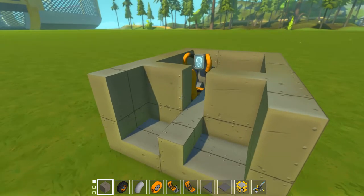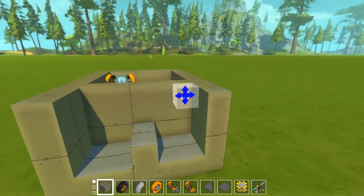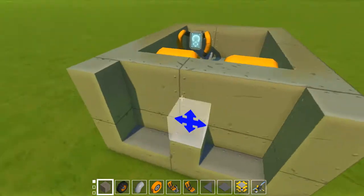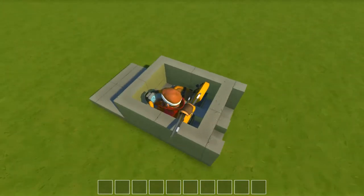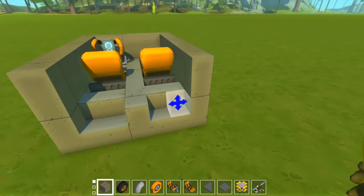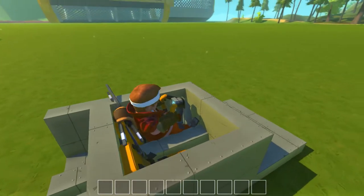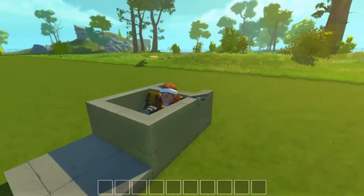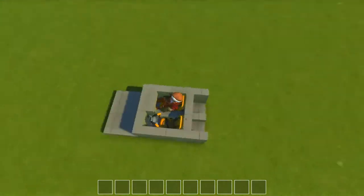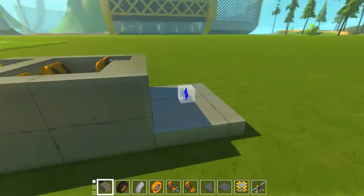Then you make the rear wall. You can choose how many blocks away the wall is from the seats - it can be like one block, you choose. I'm going to make it zero blocks, just straight up against the seats. Now we've got our little cockpit. Then we do the little dashboard for the other person, and then we're going to the front.